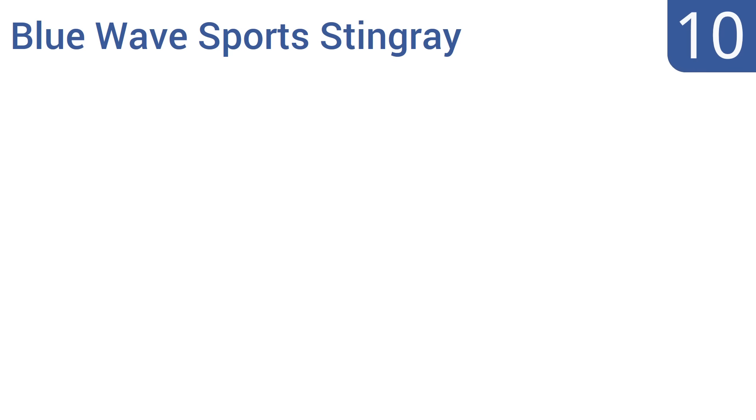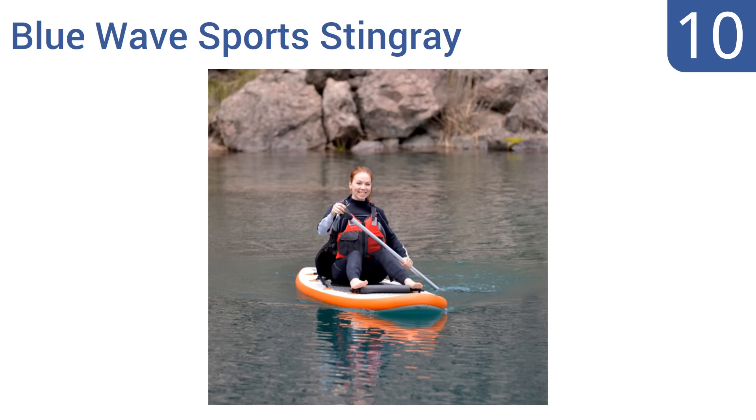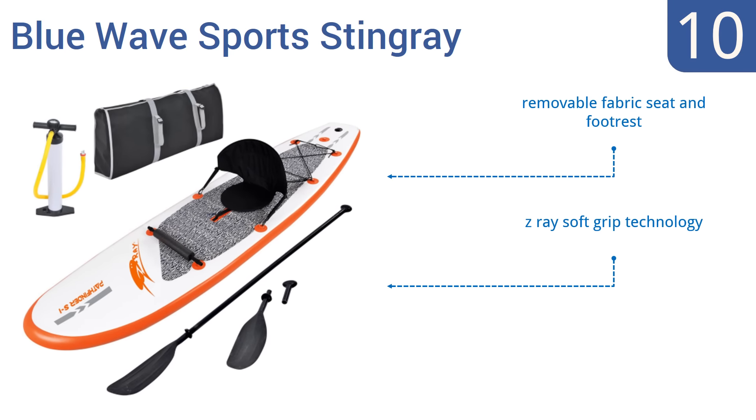Starting off our list at number 10, the Blue Wave Sports Stingray offers a high-pressure core construction for added strength as well as a dual-layered outer skin for improved durability and puncture resistance. Its multi-configuration paddle is ideal for traversing a variety of aquatic environments. It comes with a removable fabric seat and footrest and uses Z-Ray soft grip technology. However, the setup instructions aren't very helpful.